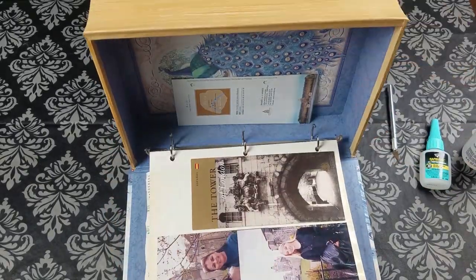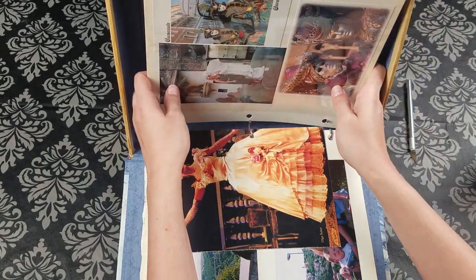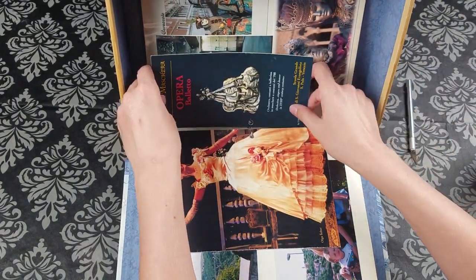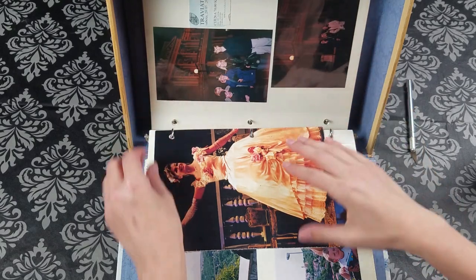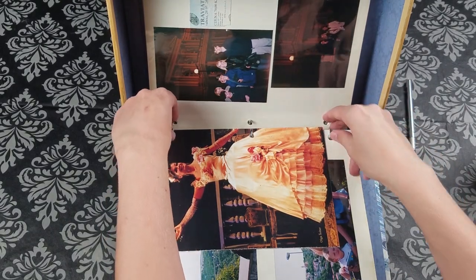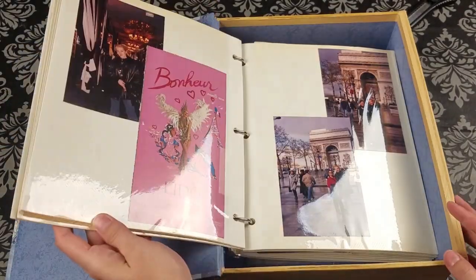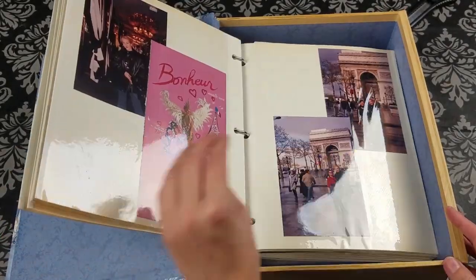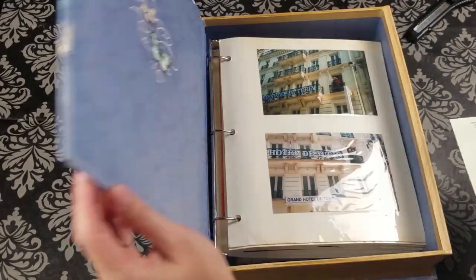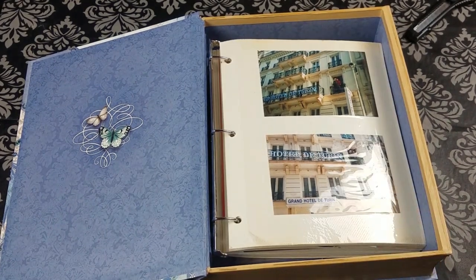I like to start with the front half of the album, placing the pages in order, and then I do the back half, starting with the last pages and coming towards the front. The other benefit to having a book box album is that you can store loose mementos as well as your loose negatives without misplacing them.